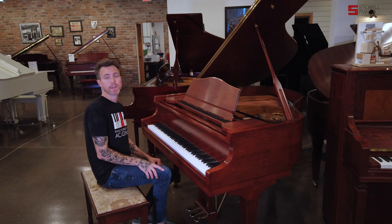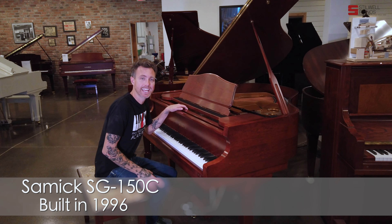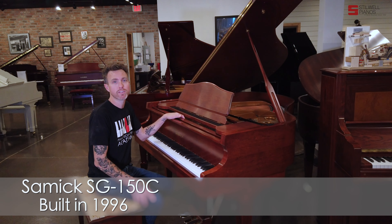Hey guys, Michael Stilwell here from Stilwell Pianos in Mesa, Arizona, and this is a 1996 Samick SG-150C.